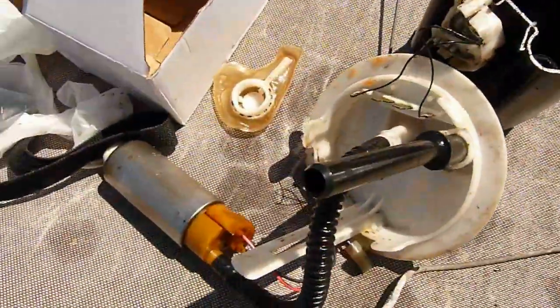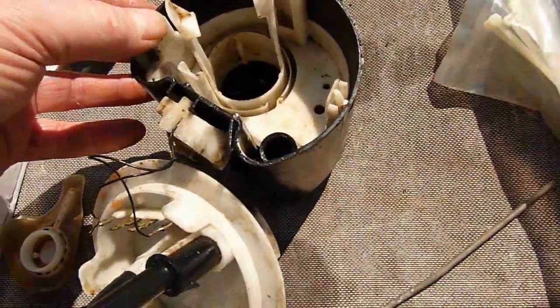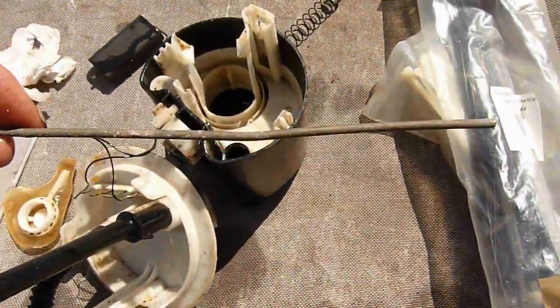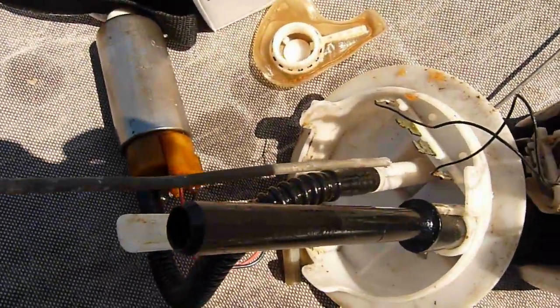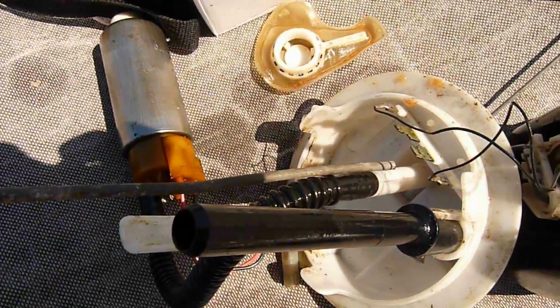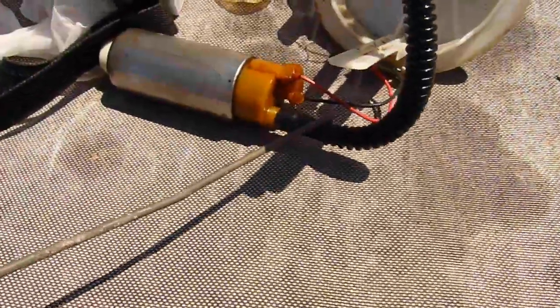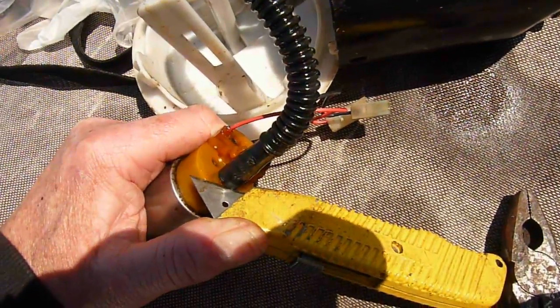Having removed the old pump, we now reinsert the holder. We are going to be using a piece of stiff wire, which we will cable tie to hold the tube down to the bottom of the tank. Once the pipe has been disconnected from the old pump, we will use a Stanley knife to cut the terminal off the pump.